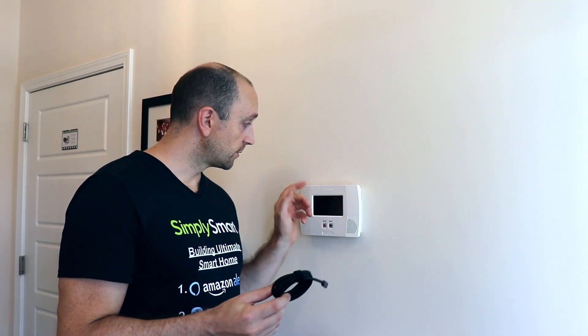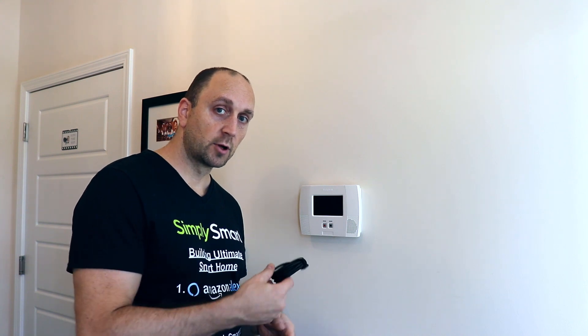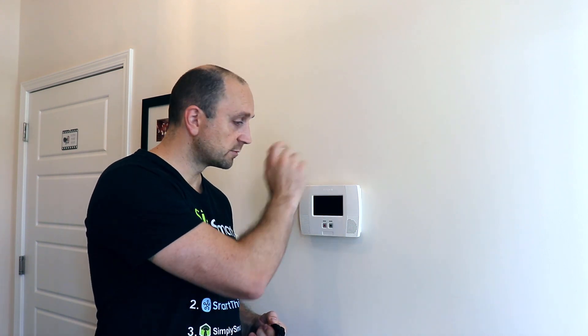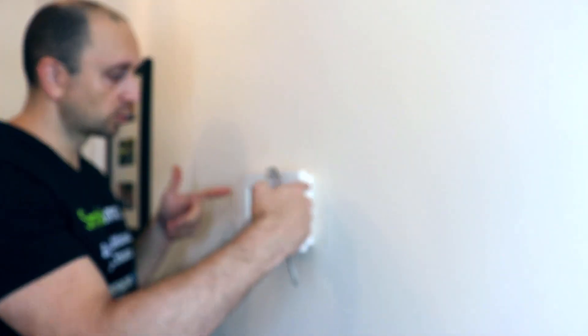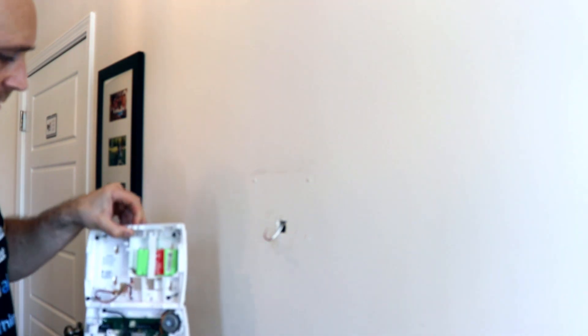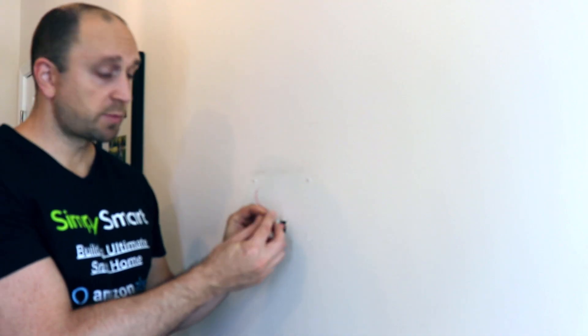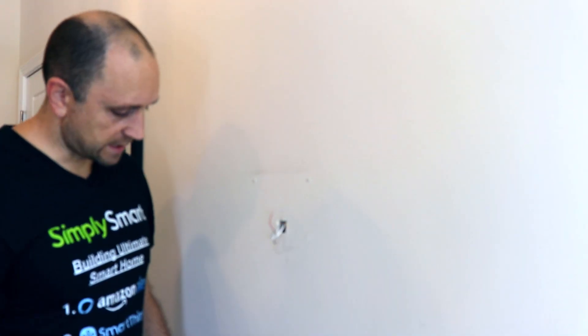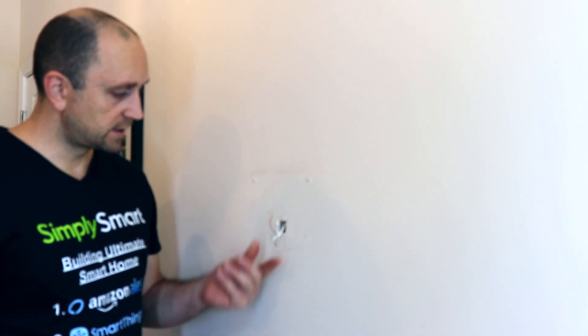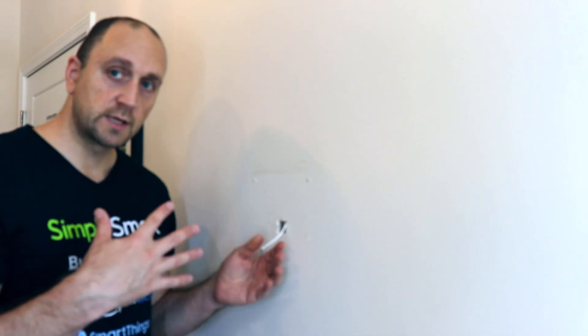We're just going to run this extension through the wall and then it's going to come out and plug into a USB plug — that's how the original alarm system did it. It has a power wire that comes out the side of the box at the bottom where the outlet is, and it should work great without any electrical knowledge. We just need to remove this cover at the bottom. This is the power wire that went to the original alarm system, and we can use it to pull our extension wire through.